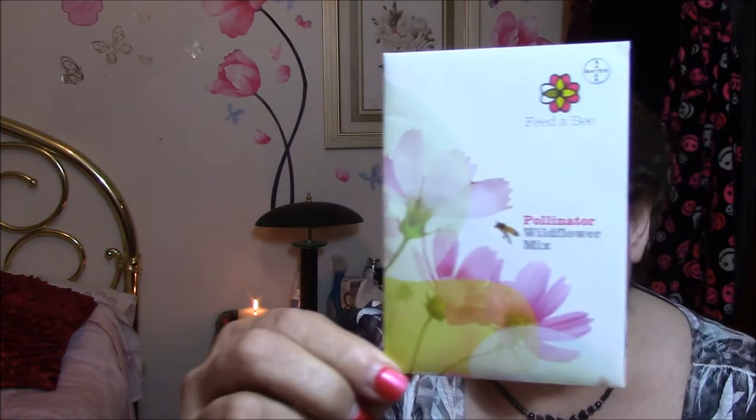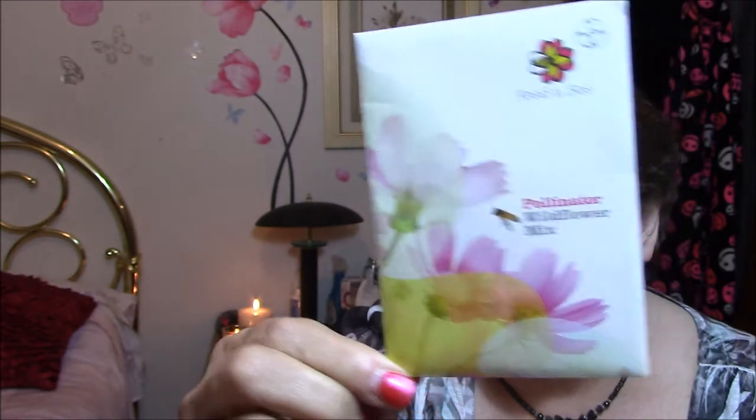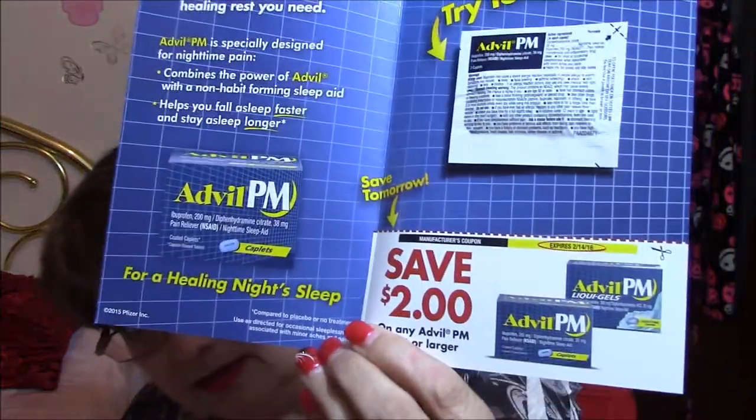I also got some free stuff. This is a pollinator wildflower mix — I'm going to plant it out by the garden, not up by the house, because it's for bees and stuff. I also got an Advil PM sample — just one sample and a two-dollar coupon.